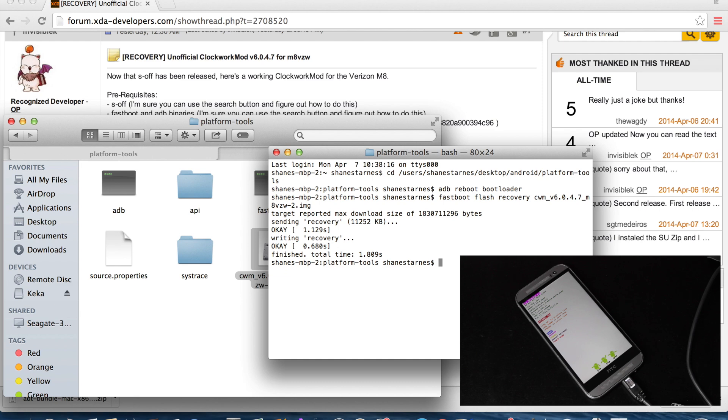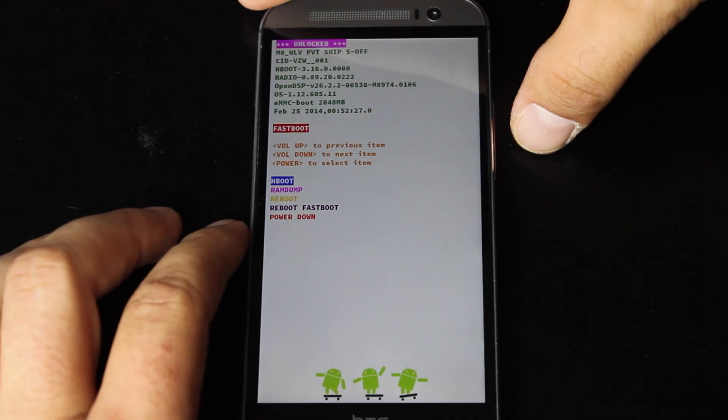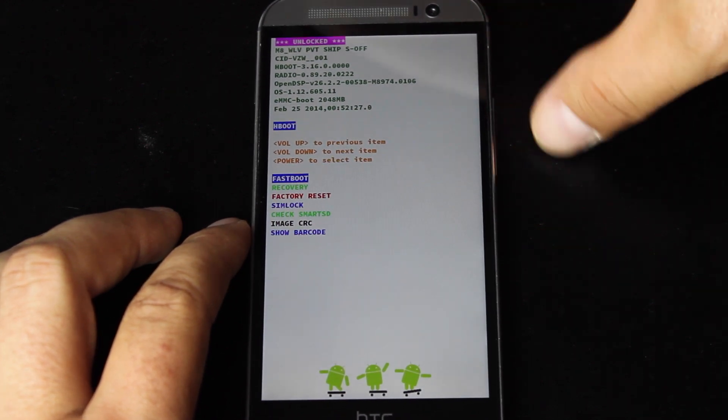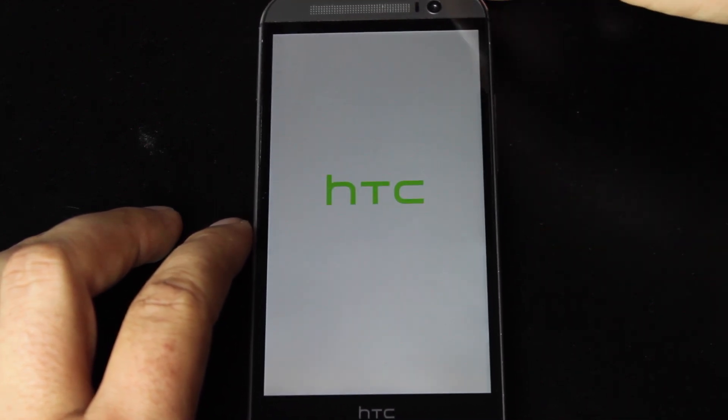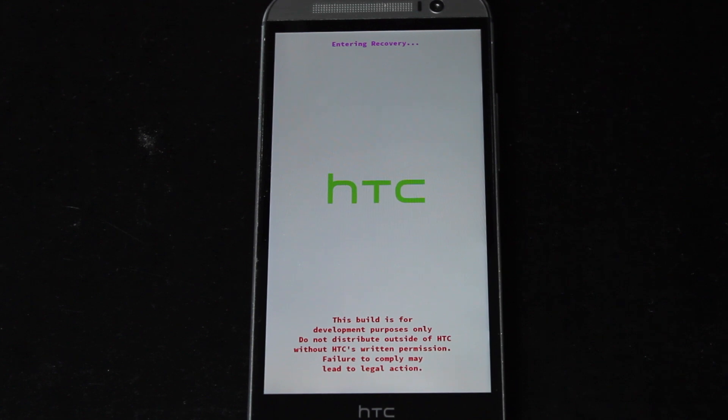Now that we've flashed it onto the phone, you can either reboot back into the OS by typing 'fastboot reboot,' or you can go to your phone and enter the new recovery to flash your Super SU. From the bootloader, I will enter the Hboot — it's already highlighted — so press the power button, then scroll down to Recovery and hit the power button again. That will reboot our device into Clockwork Mod Recovery where we can flash our super-su.zip for root.